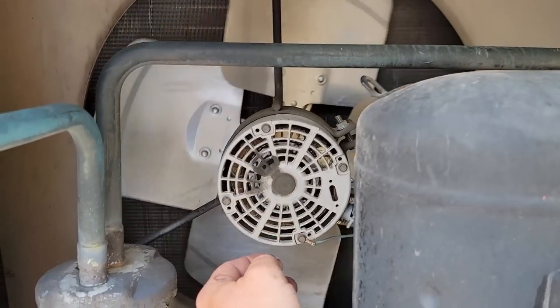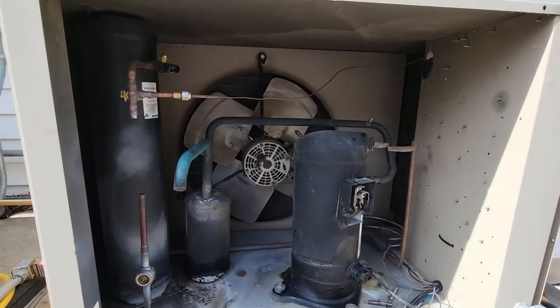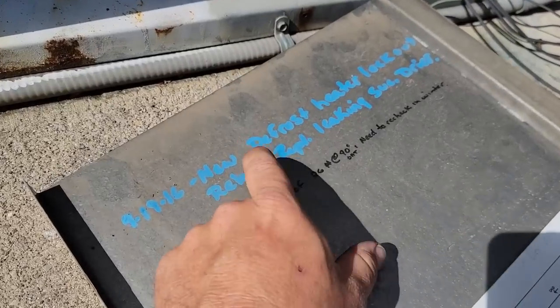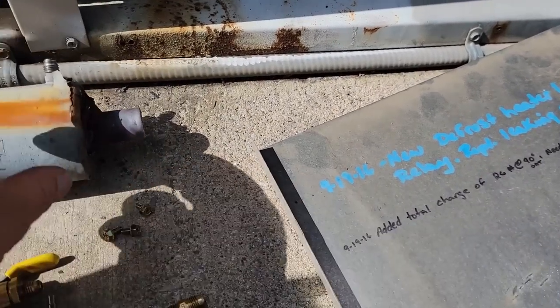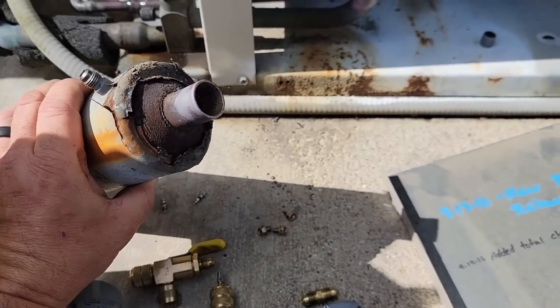Fan blade — look at that, it's got a fan blade that's broke. So that would have been your next problem. We're going to have to order one of those now. Hopefully it don't fly apart and cut the coil. Looks like I replaced the defrost heater lockout relay and suction dryer that was leaking — well, 2016, so it's a few years old.